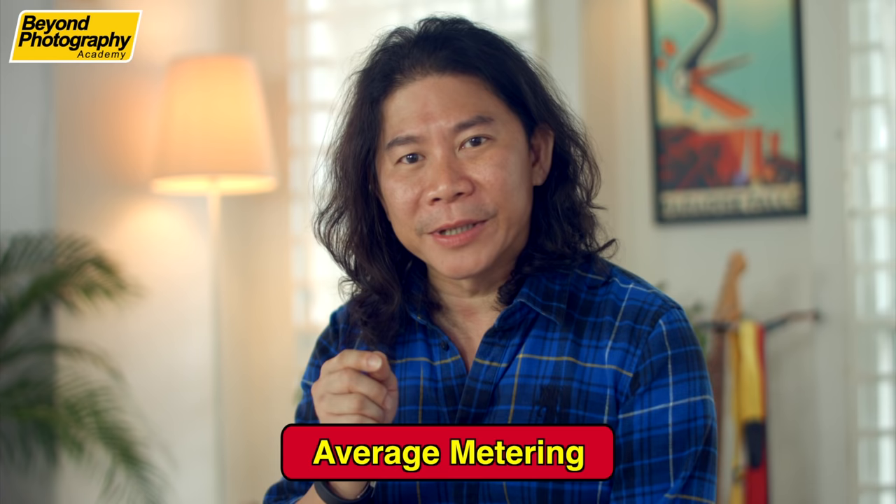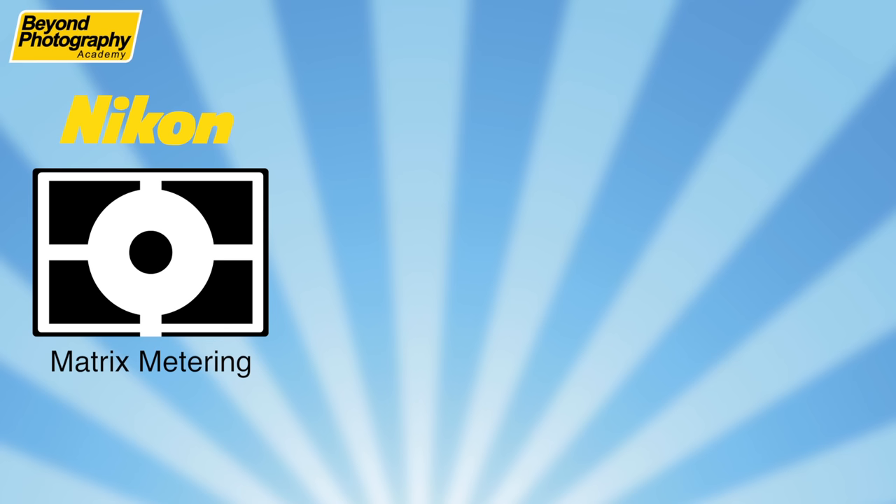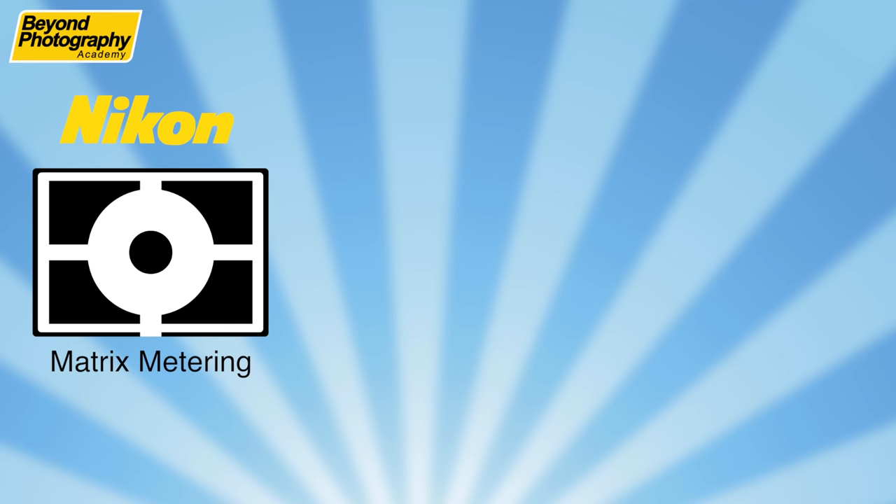I forgot to tell you — make sure your metering mode is set to average metering. If you're a Nikon user, make sure you're on matrix metering with the symbol like this. If you're a Canon user, use evaluative metering. And if you're a Sony user, try multi-segment metering. There are other metering modes — click on the link here and it will bring you to another episode where we teach you why you should be changing these metering modes.